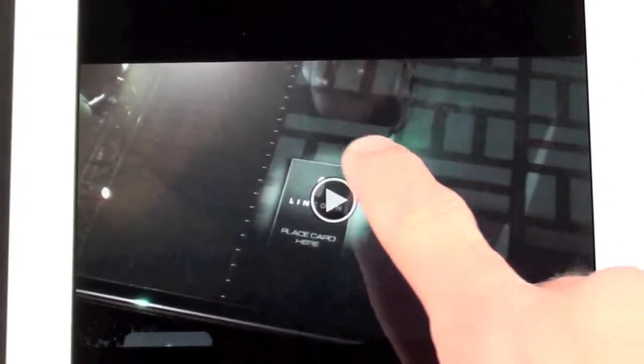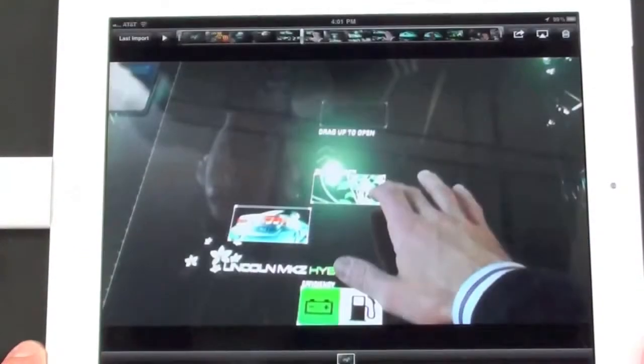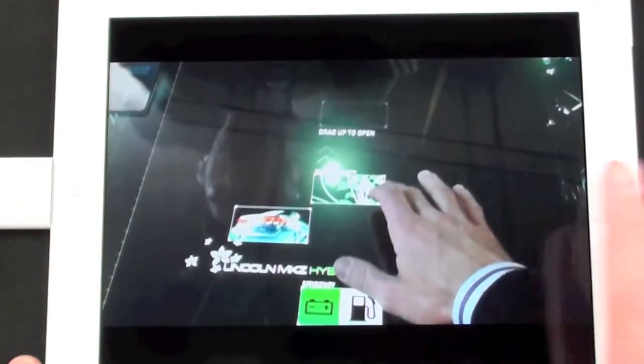I'll tap the clip and click play. This is a high-definition 720p video recorded from my Flip Minnow HD. Of course you can rotate the iPad to view it in landscape view. Once again, I can take this over to iMovie to edit it, send it to YouTube, email it, etc.